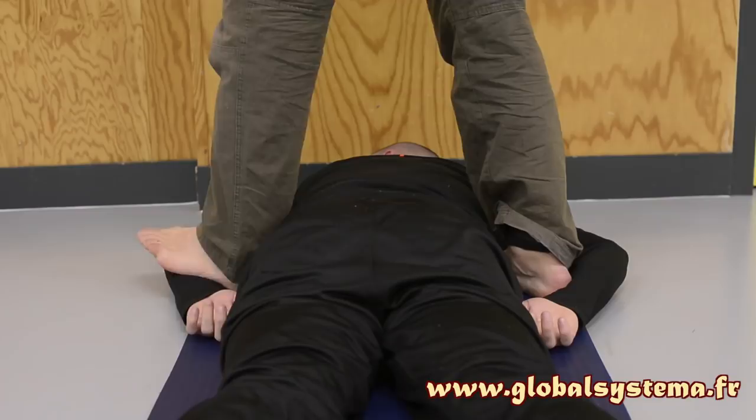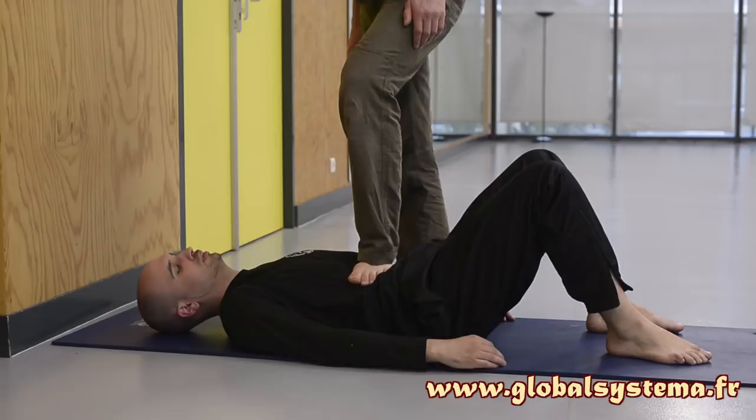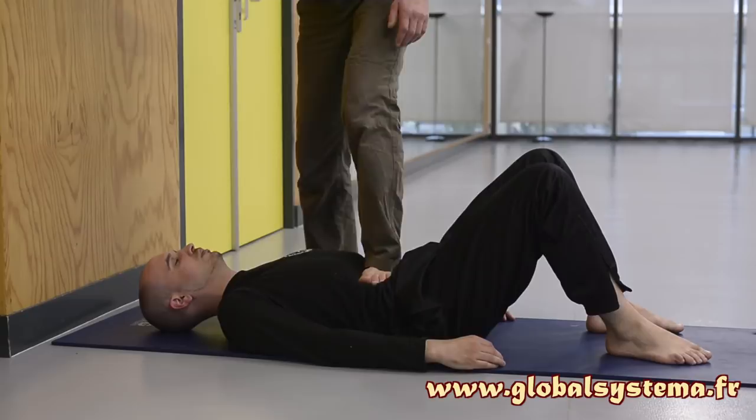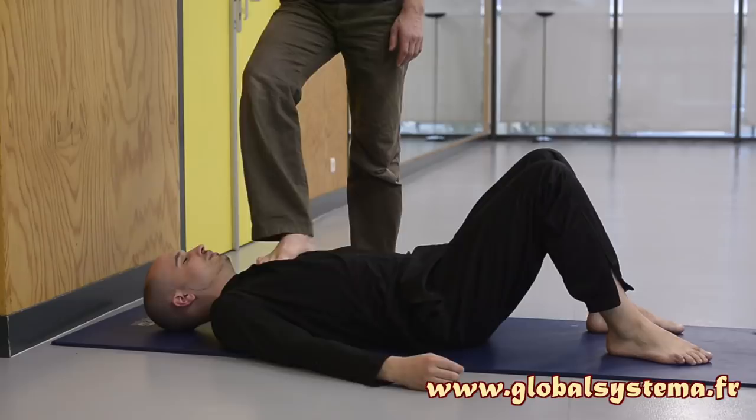Fourth position: the person being massaged is lying on their back, legs bent, feet on the floor to enhance relaxation of the abdomen. With the front of your foot or your heel, progressively press on the different parts of their belly, starting from the left side to follow the direction of digestion. Then place your foot at the level of their pectorals. With circular back-and-forth movements combined with pressure, loosen the ribs and muscular areas.